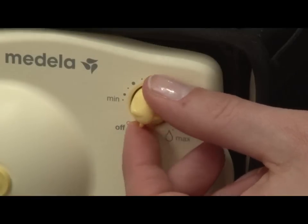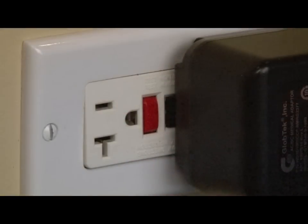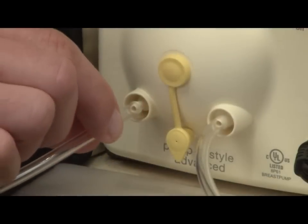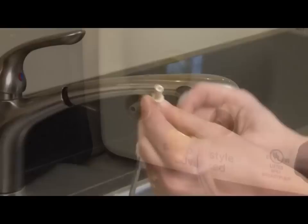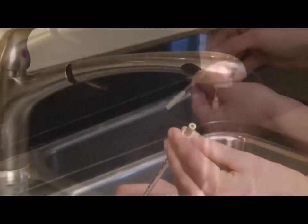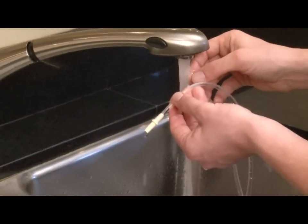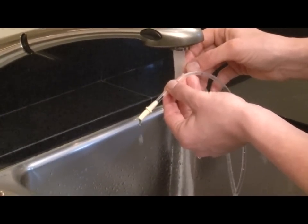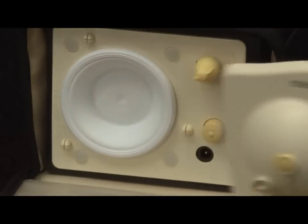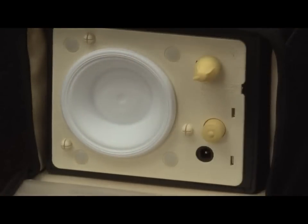If milk gets into the tubing, turn off the pump and unplug the transformer from the unit and wall outlet. Remove the tubing from the pump and breast shield connector. Rinse the tubing in cold clear water and wash in warm soapy water. Then rinse the tubing in cold clear water and hang to air dry. Detach the faceplate using the thumb tab on the right side. If liquid is behind the faceplate, you must clean.